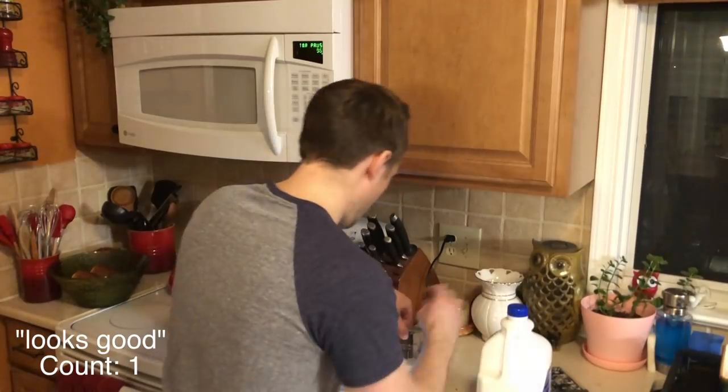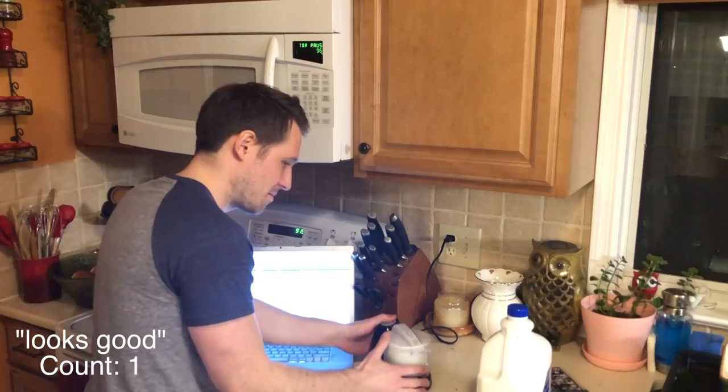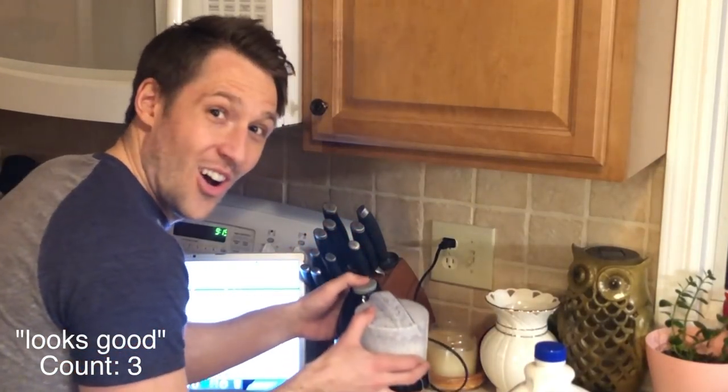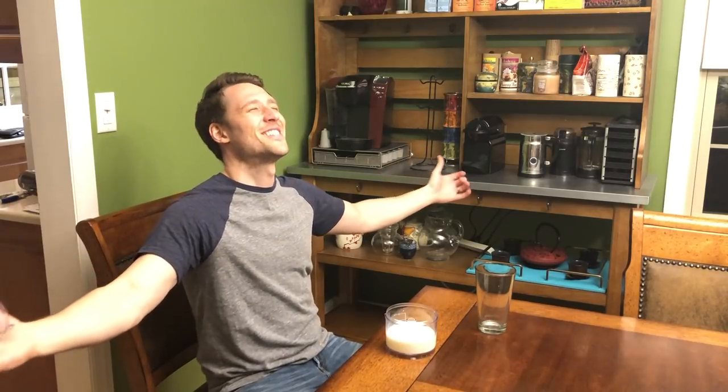Looks good. Close it back up, shake it around. Oh, that looks good. We're at the final step — let's see what we made. Oh, it's glorious. Yes, it's so smooth. We did it! You're all done — you can make any song smooth.